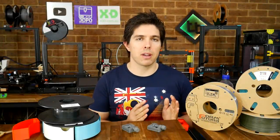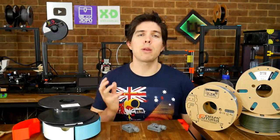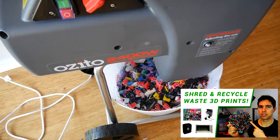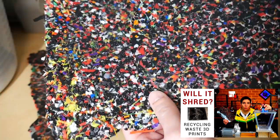Recycling and upcycling is something I'm passionate about. As a tinkerer, it's really satisfying to take something previously obsolete and repurpose it into something of value. I've tried to adopt this approach with waste prints, with two videos on shredding prints into pellets — the second using a Precious Plastics open-source shredder.